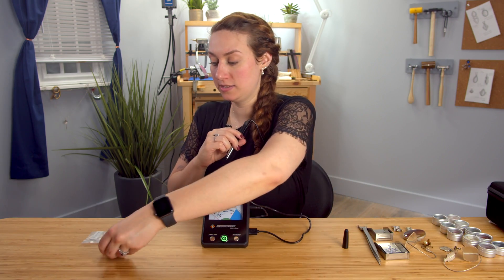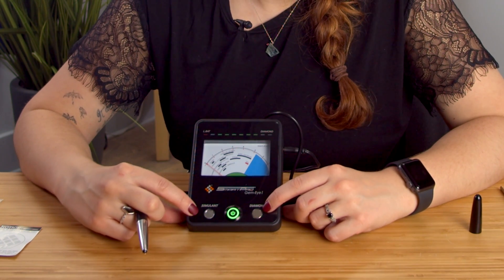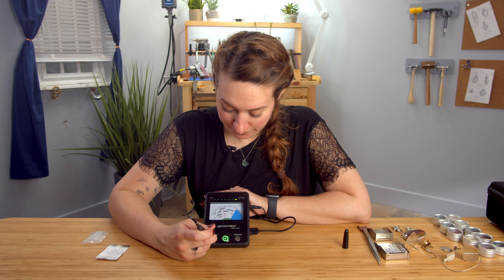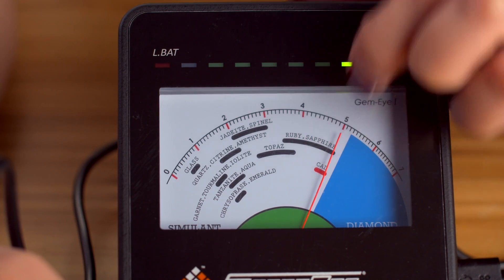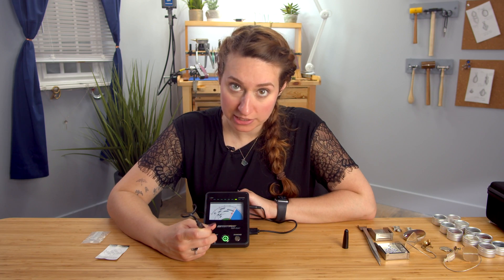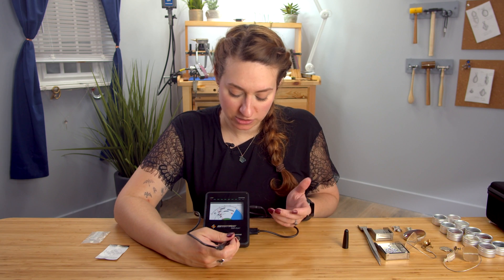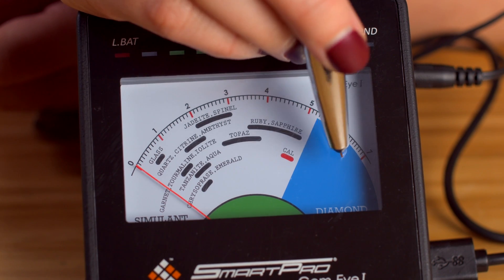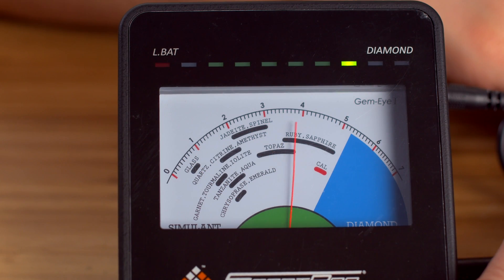Now we're going to test this. We have two tester buttons here — this is for the simulant, and this is for diamond. I'm going to hold this on simulant, and it should go into the red zone that says Cal for Calibrate — and that's how we know we're good. You can also test to make sure this is working accurately for diamonds. The diamond section will be blue here, and this should light up blue on top as well. And it does, so we're good.